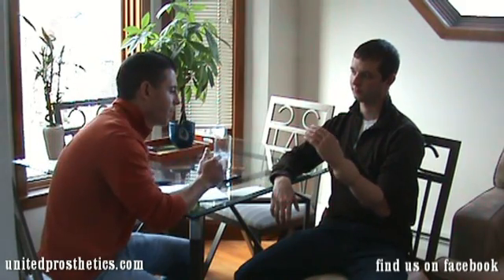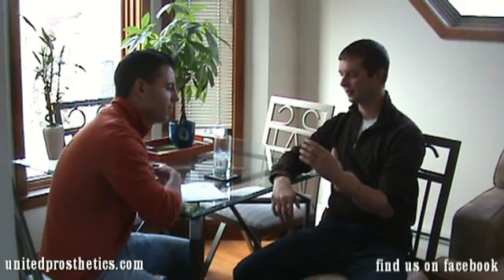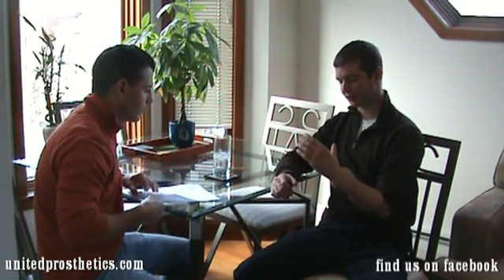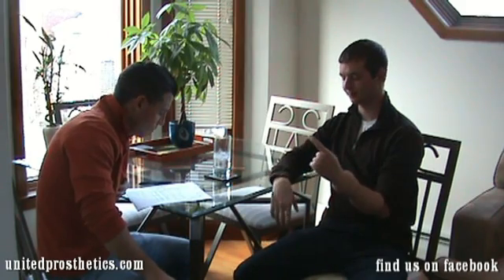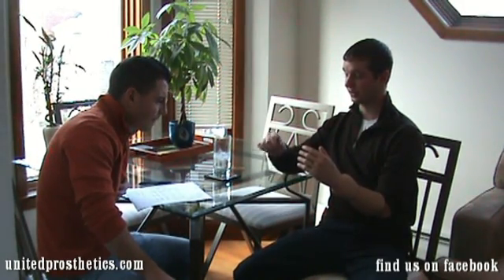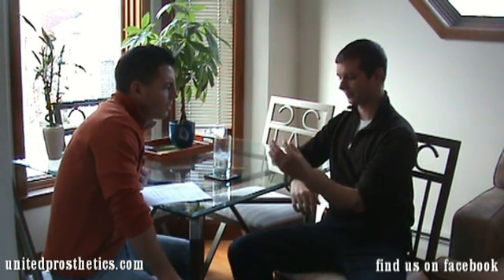So, just briefly, can you go through a little maybe in and out and then pick up the glass for us? Sure. Well, I have different muscle patterns with this. If I flex my wrist three times, it goes into this index pointer finger kind of thing. If I flex it two times, it goes into this natural state. If I fire both muscles, I'll have this kind of pinch function.